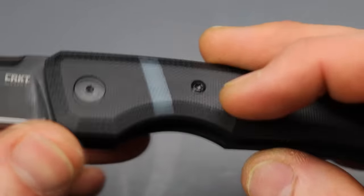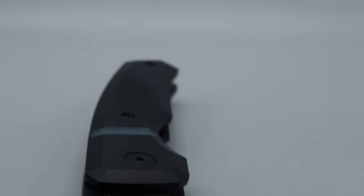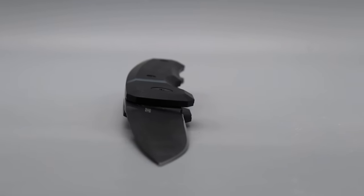The handle material is G10 and you can see this little band going around of natural G10 — it looks kind of cool, it almost looks blue. Really good finishing work on the G10.